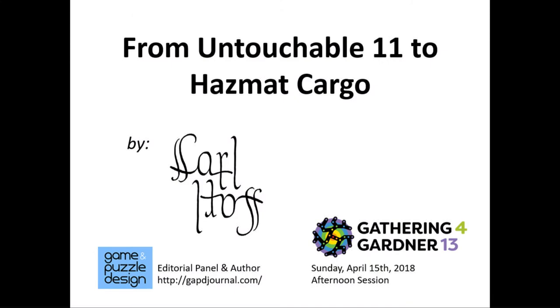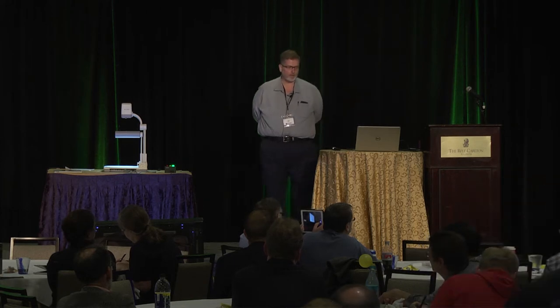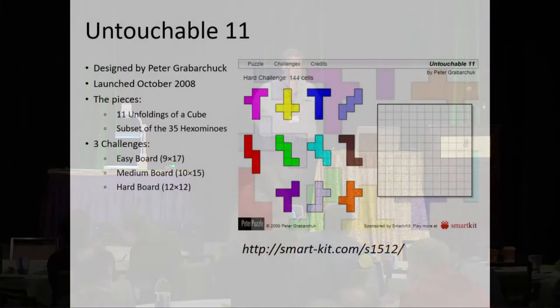I enjoy designing puzzles. I've got a few articles published in Game and Puzzle Design as well. Today I'm going to be talking about a puzzle that came out in 2008 that I really enjoyed and what I've done with it since. The name of that puzzle is Untouchable 11.